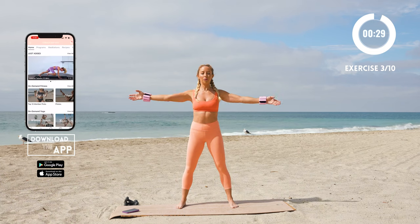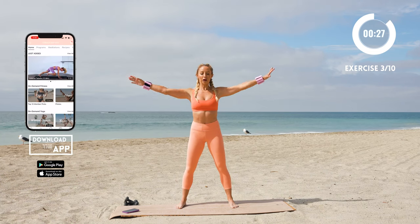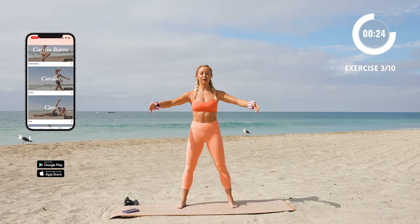Now ballet arms — open up, frame your face, open and then circle like you're hugging a big beach ball right here.